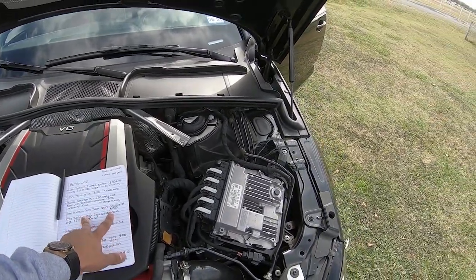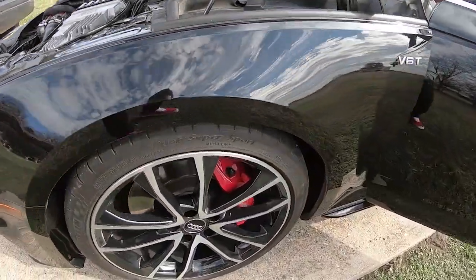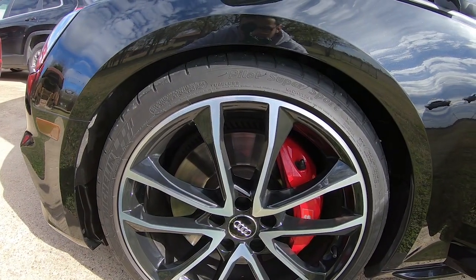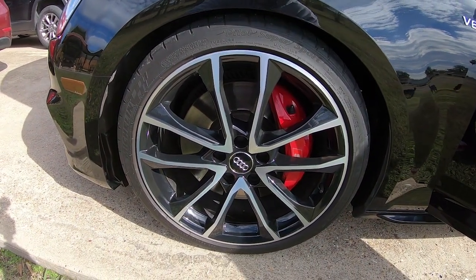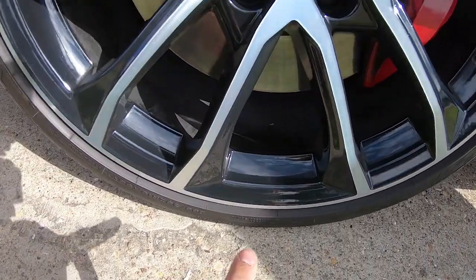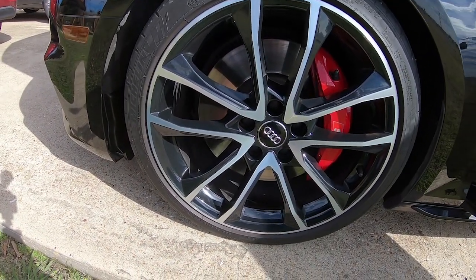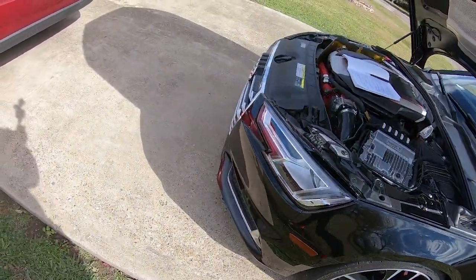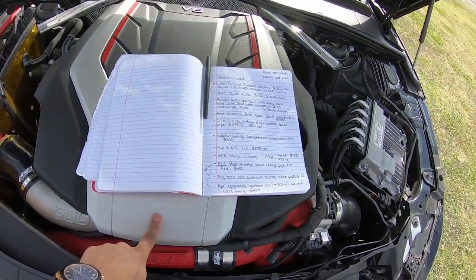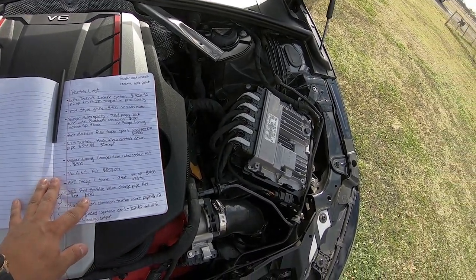I also got Michelin Pilot Sports — I think I spent about $1,000 on those. They're 255-35Z R19s. They're about a year old now. I think 255s is about as wide as I can go on these stock rims. While I'm down here, I also got these rims powder coated black. They used to be a silver matte grayish color, but I think it looks way better gloss black, and the powder coat is going to be a better finish overall.